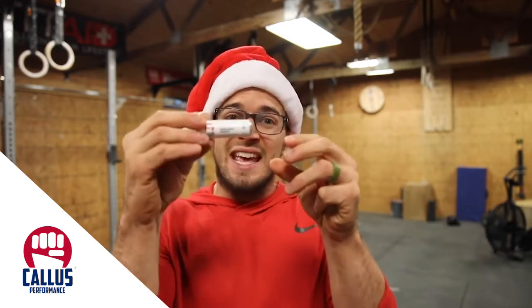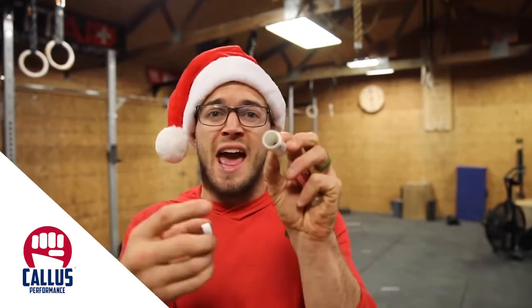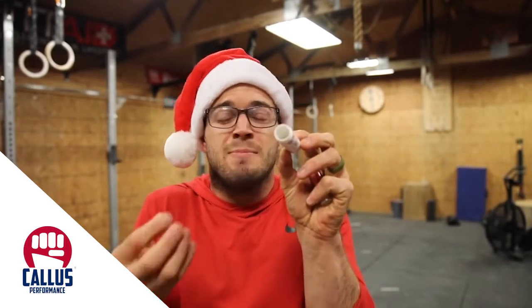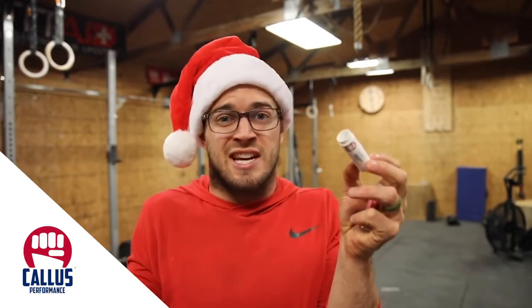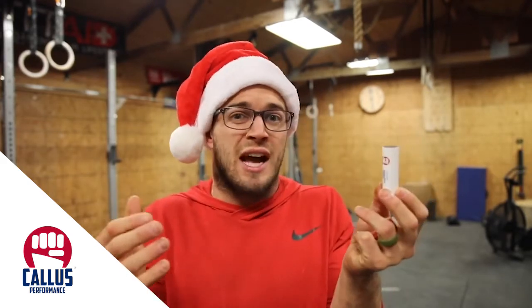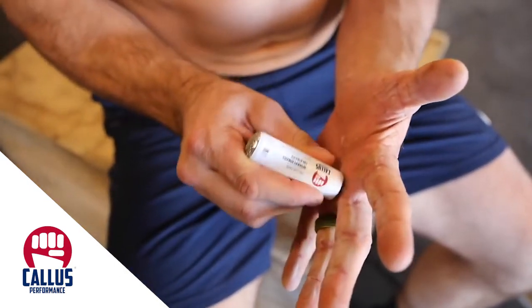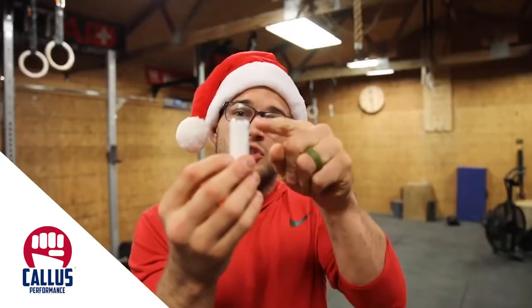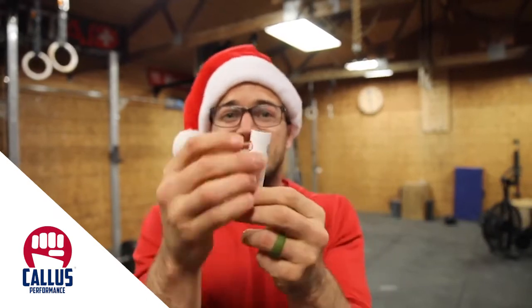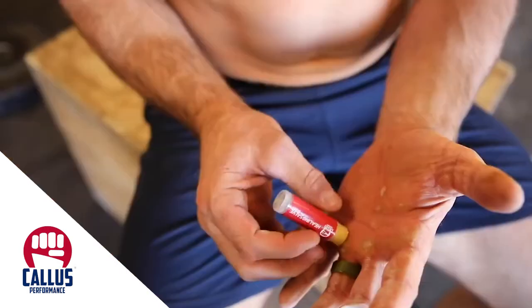It doesn't just leave your hand filings on the ground for the janitor to clean up or your gym owner to hate you. Instead, it actually stores everything inside this cylinder — if you pop off the other end, it stores it in here, which is kind of disgusting but actually really sanitary, because then you can dump it in a trash can. The cap at the other end is like a little sandpaper, so it scrapes it down and files it, while the grater end is like the fine-toothed comb that smooths it out.